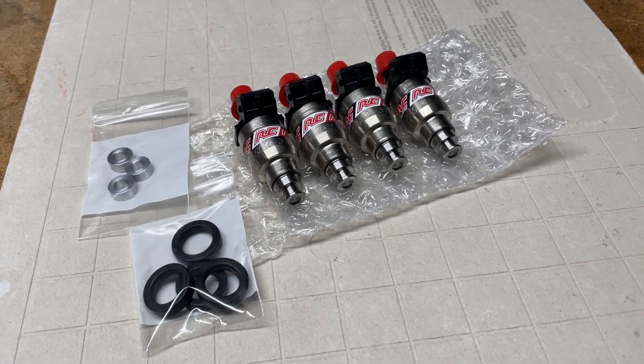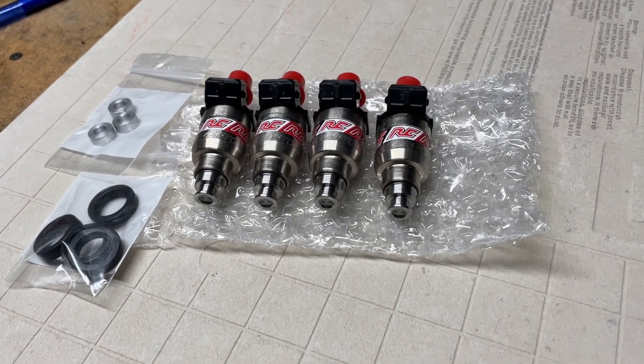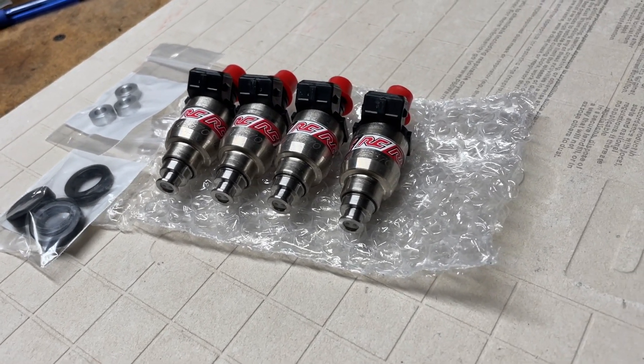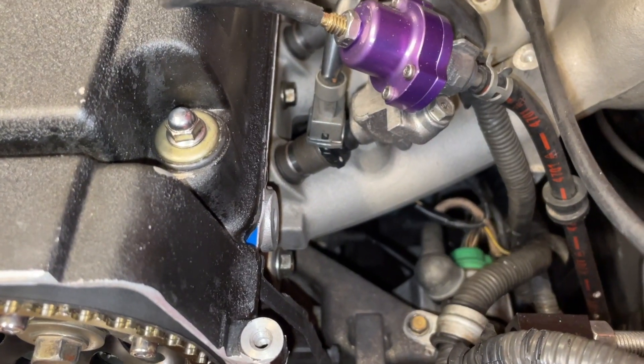Welcome back to the channel everyone and thanks for checking out another video. Today is the day we wrap up the B20 VTEC build with a tune on the dyno. Check the video description below or my previous videos for a full build breakdown.